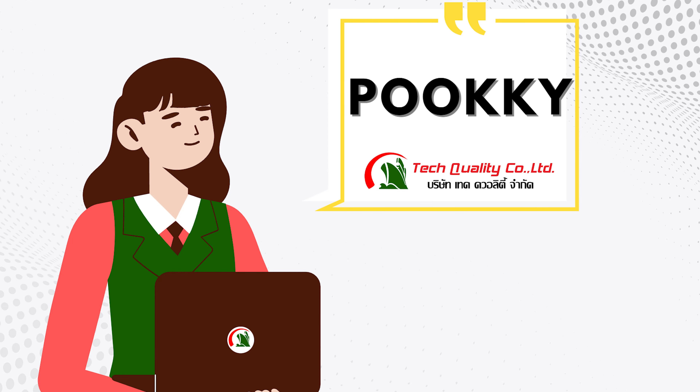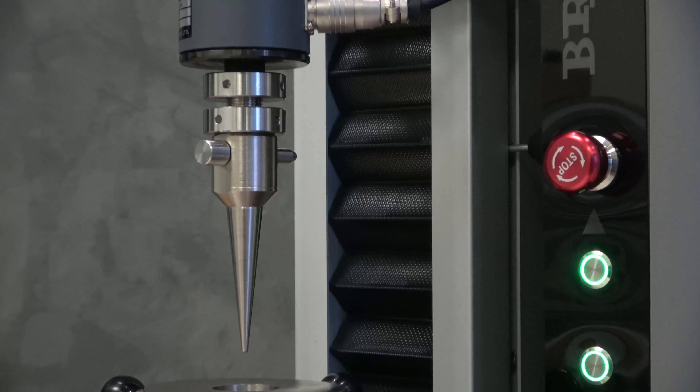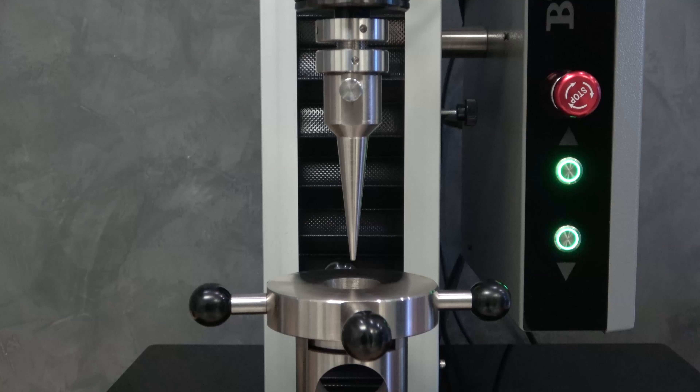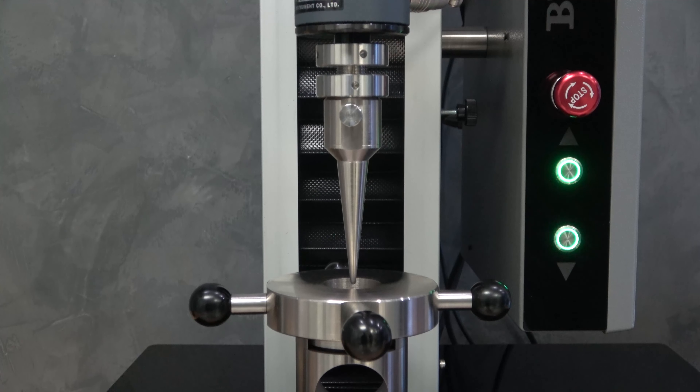สวัสดีค่ะ ปุ๊กจาก TechCriti ค่ะ วันนี้ปุ๊กมาพร้อมกับเครื่อง Bravo Universal Testing Machine Model MS1 Pro และใช้ Black Hole Software โดยบริษัท TechCriti ซึ่งสามารถทดสอบความต้านทานการเจาะทลุของพลาสติกฟิลม์ หรือ Film Puncture Test ได้